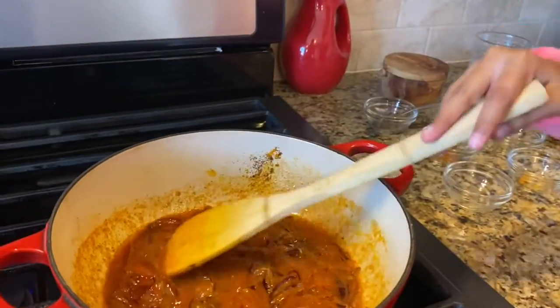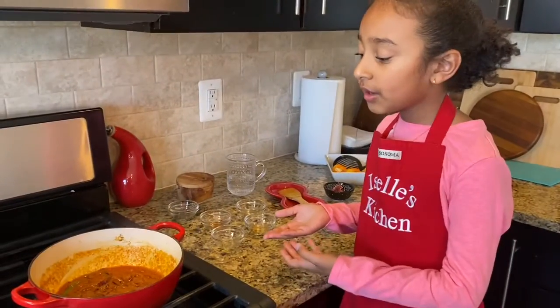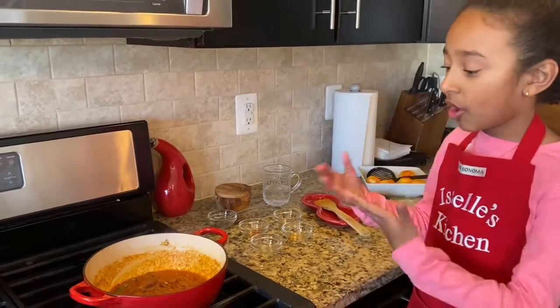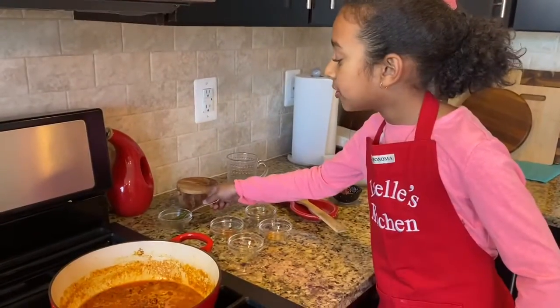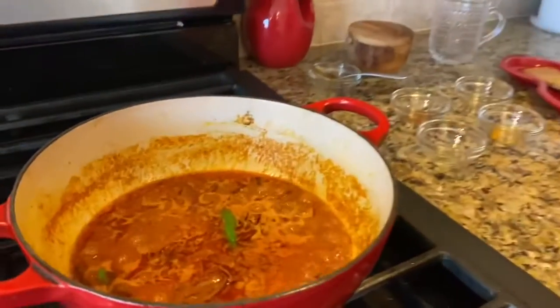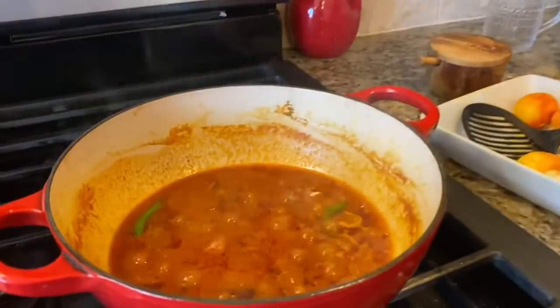We're going to put some salt in it. The onions are looking brownish, reddish, and orange. Let's cook it for a couple of minutes and then we can put our eggs inside. Mommy said we should add a little bit of water in it to make it good. We need to put the green chili as well. It looks like we're ready to cook and now we're going to put our eggs inside.